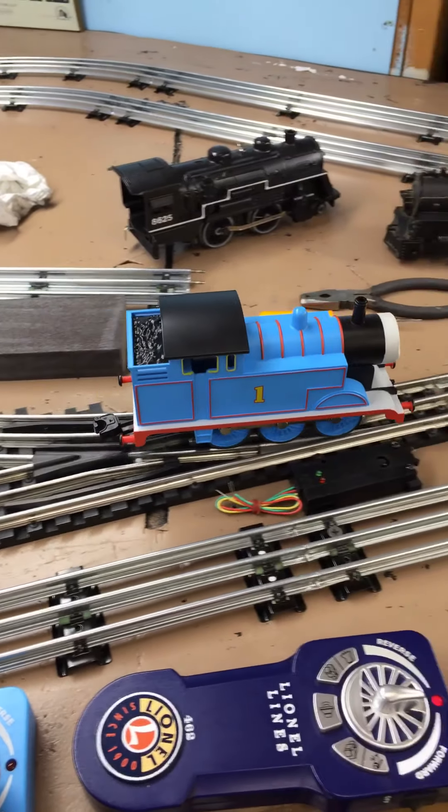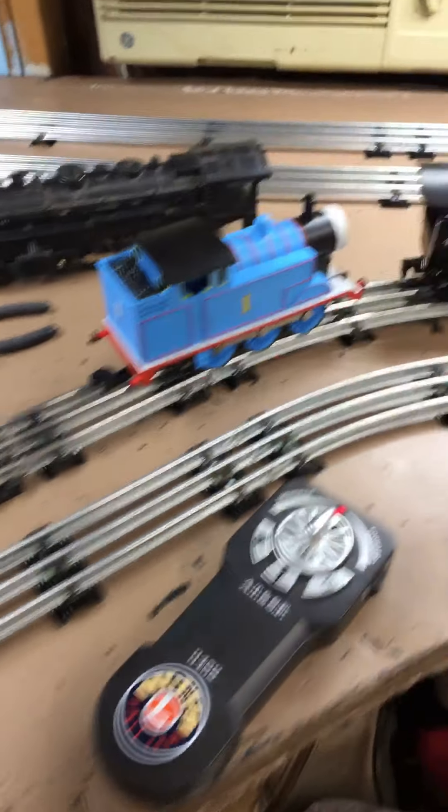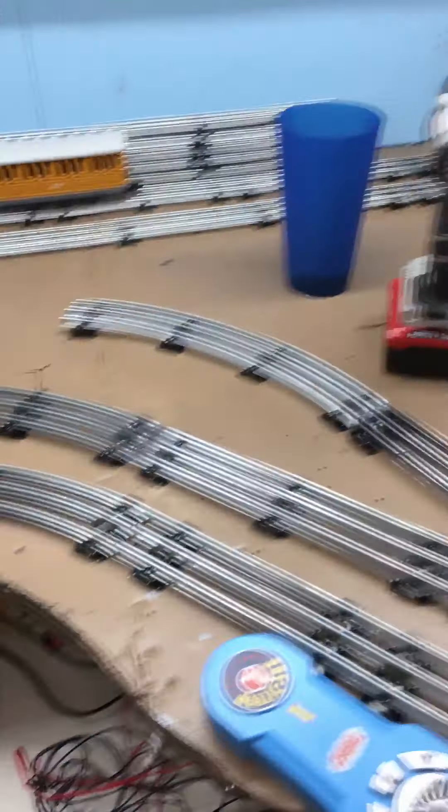Not much of a bump there — that's not bad at all. It's very smooth. Definitely worth the price for that.